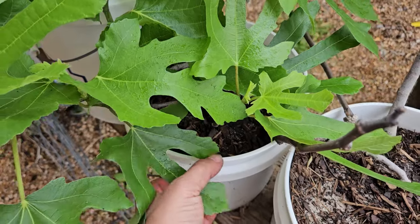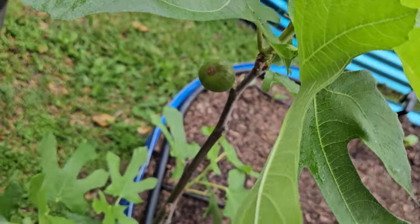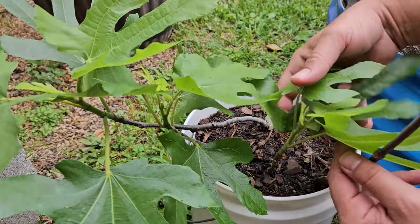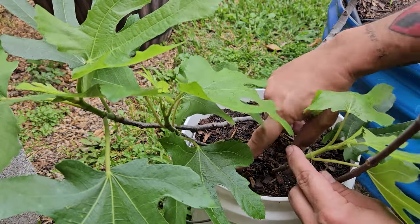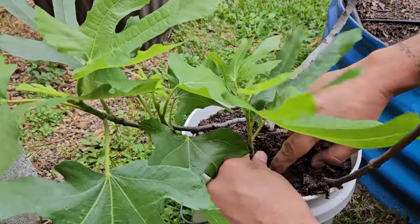We're going to pull this pot out and check this one. So this is the tree I'm going to check next — and look at that, it already has figs on it, so this is a very good, healthy tree. Hopefully it'll have a viable option down here. This would be a really good branch because of all the growth on it, so let's check it out. As long as it has roots growing off of it, we can use it.